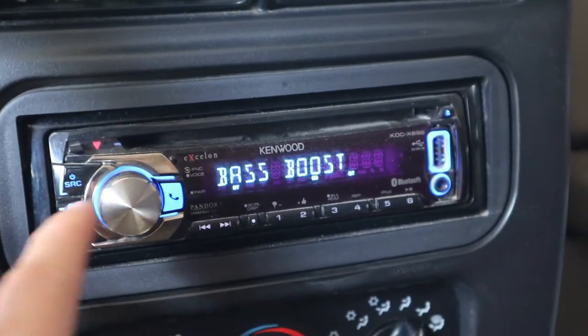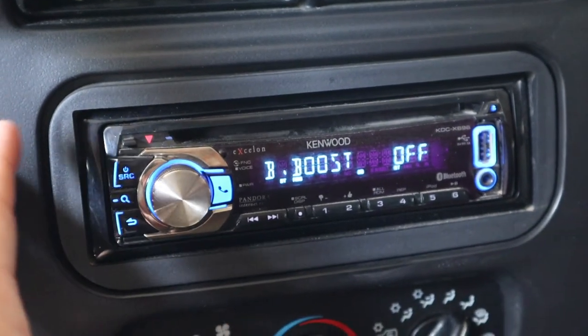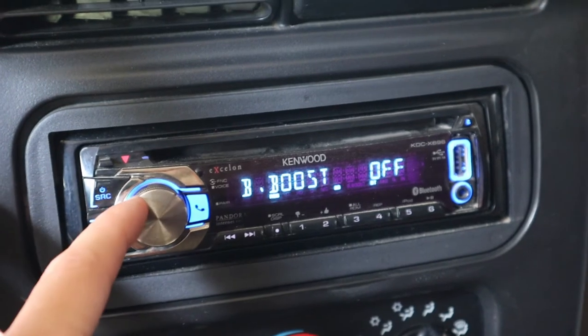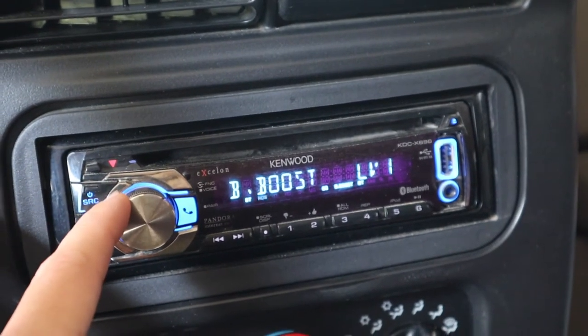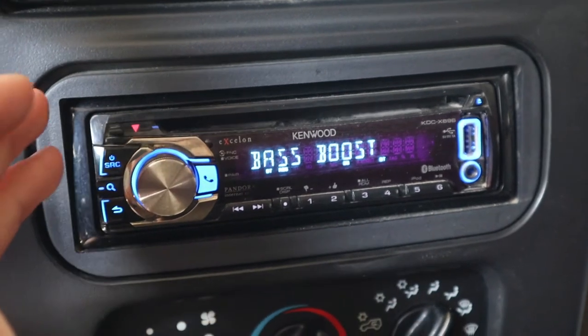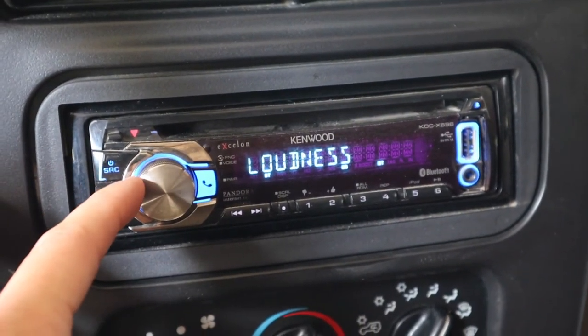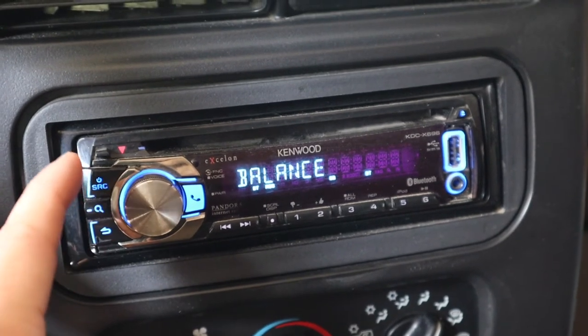Another setting for rock music is the bass boost. If your speakers can handle a bass boost, then probably put it on level one. You don't want your speakers to be rattly — I've made a bunch of videos about that, so check them out in the links in the description or on my speakers and sound playlist.